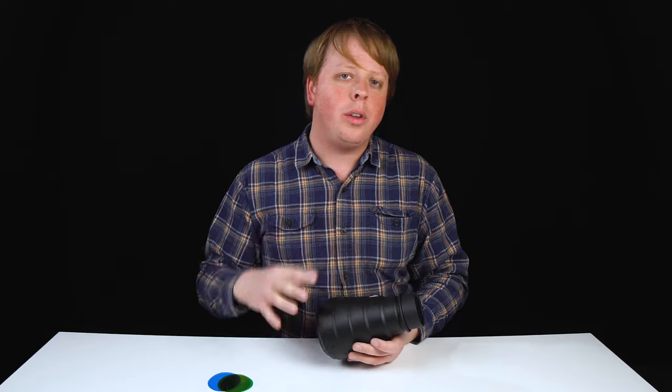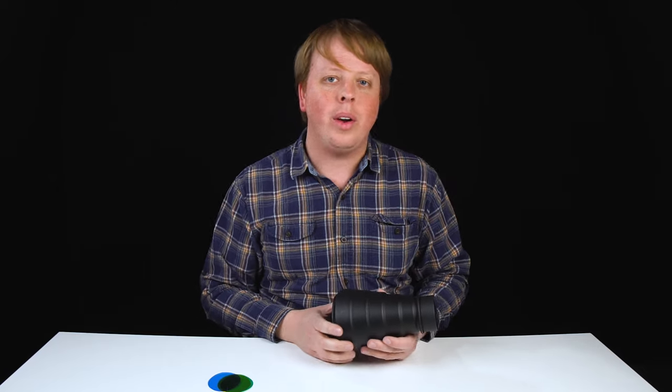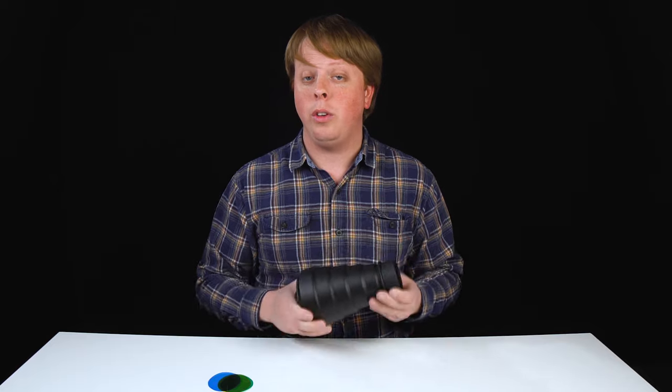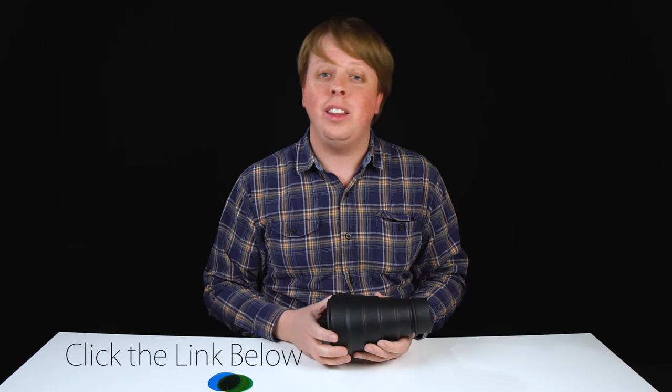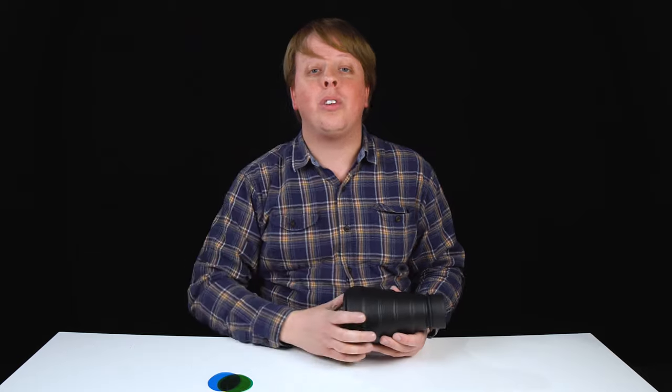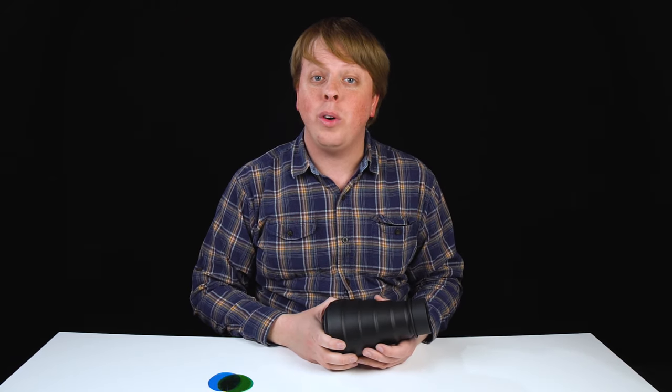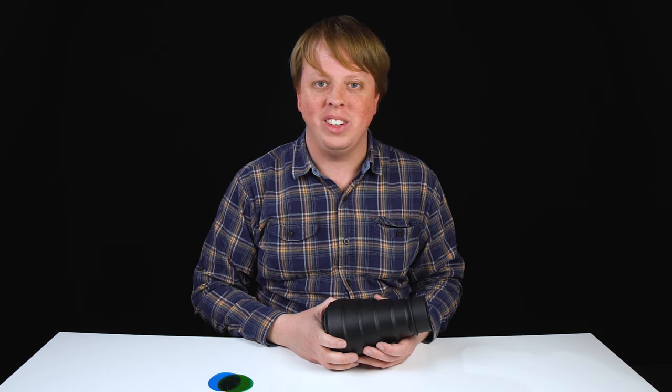Okay, so those are just a couple of ways you can use a snoot in your creative portrait photography. I'm sure we missed some, so if you have any others you'd like to share, comment below — I'd love to hear them. If you'd like to get one of these Fotodiox snoot light modifiers for yourself, click the link in the description below. Also click here to subscribe to our YouTube channel for more videos just like this one. I'm Sean with Fotodiox.com, thanks for watching.